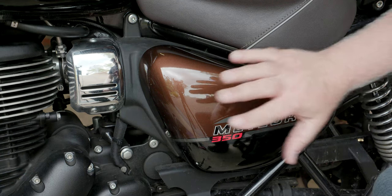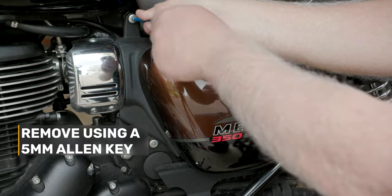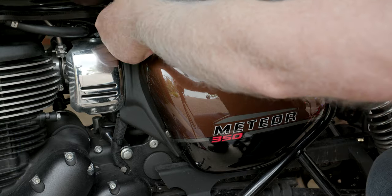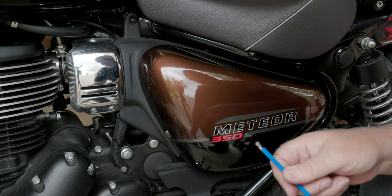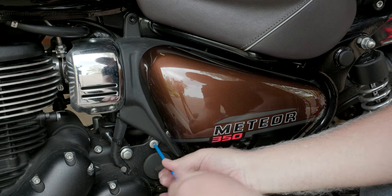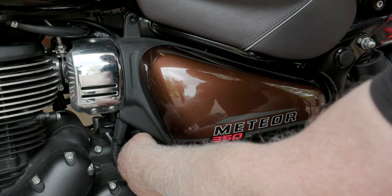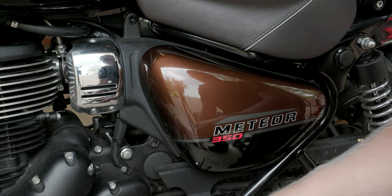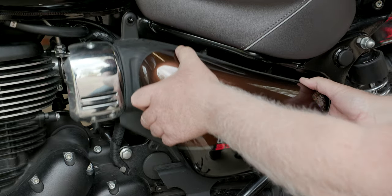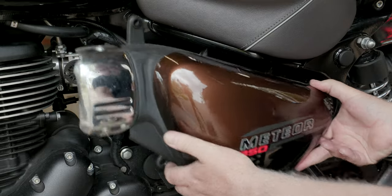The first thing you need to do is remove this side panel here. There's a bolt up here — get rid of that one — and one down here. That whole panel just comes off, and that little side tab there just comes out.